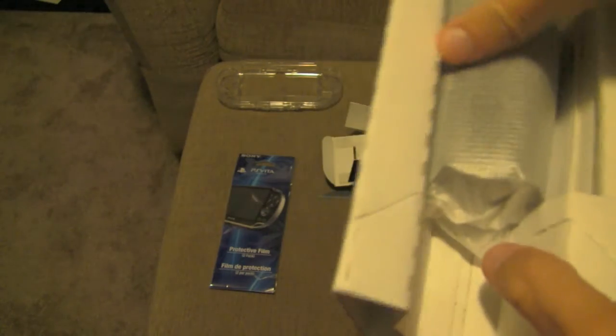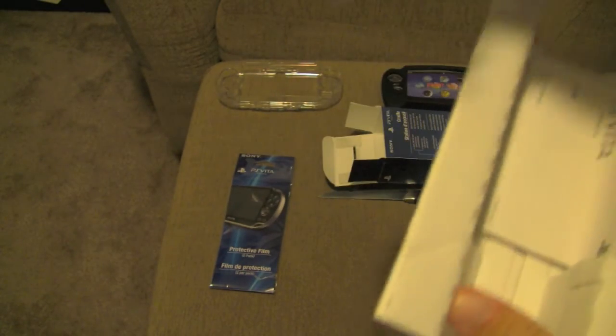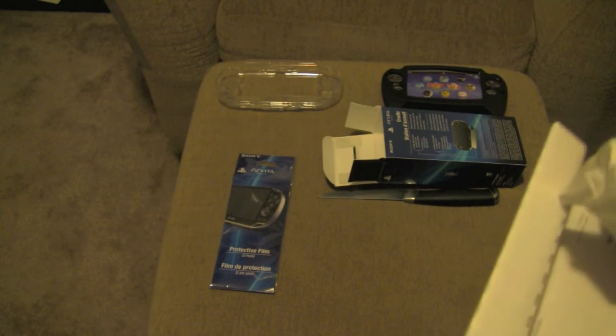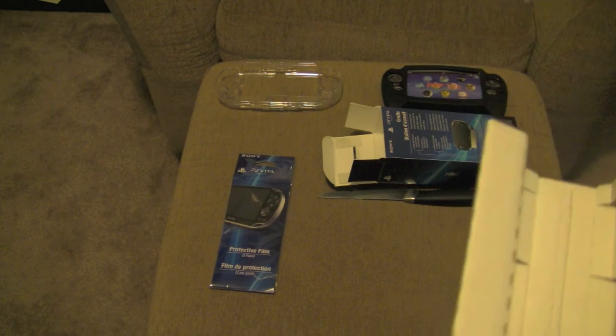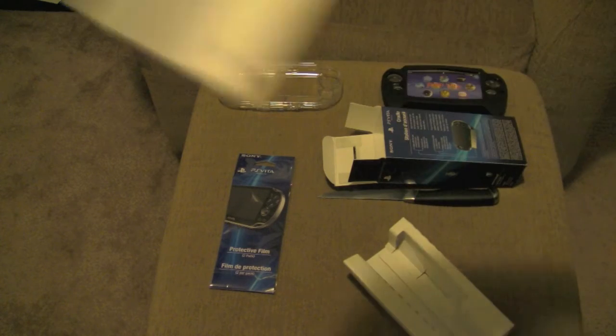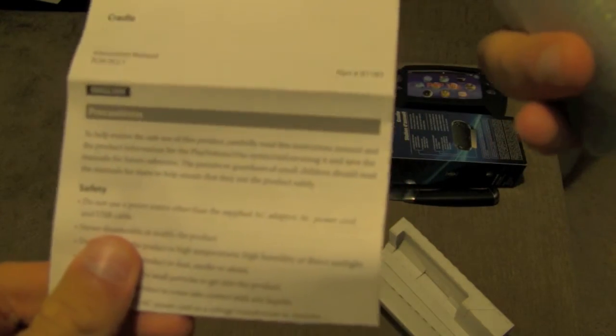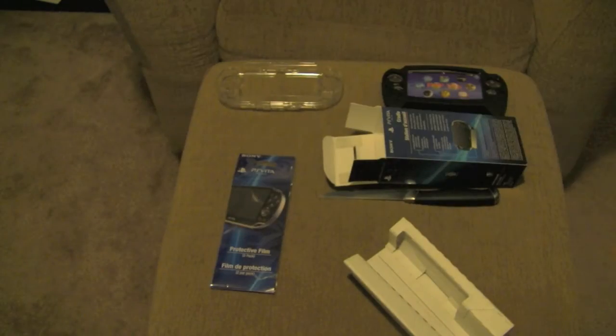Basically, what a Cradle is — you put your PlayStation Vita on it and it charges it, but it also displays it as well. Basically what you get with this is some instructions saying that it's a Cradle. It's some Vita stuff. Safety — I don't know if you guys are really interested in that.